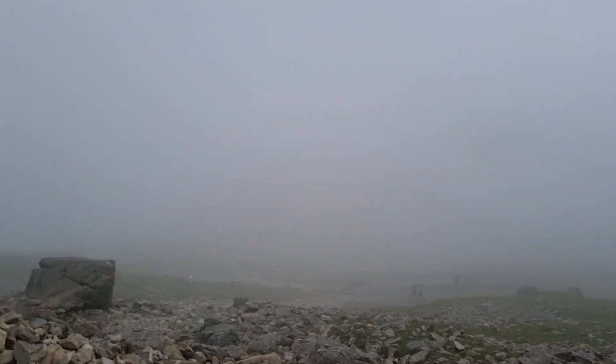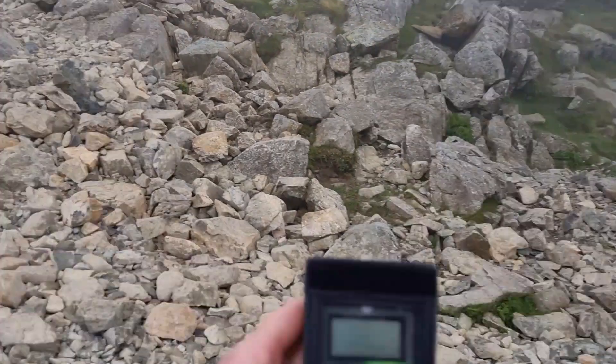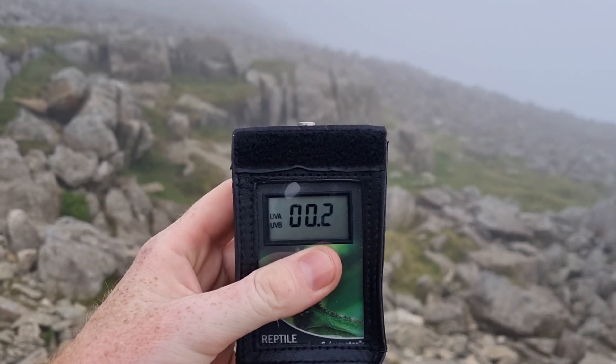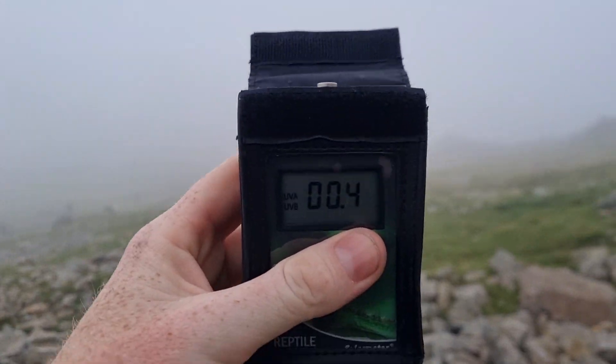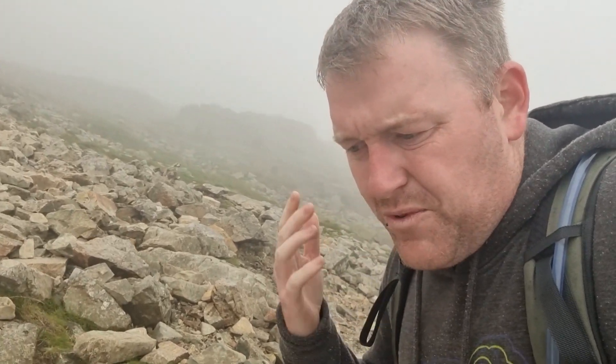We're solidly in the clouds now — it's absolutely amazing. We're at 800 metres above sea level. The clouds definitely filter out UV rays. But do we add that naturalism into the reptiles' habitat? We don't, do we? Is it good that we protect the animals from things like this, or should we be adding it into their environment as enrichment? Just like we protect them against natural disasters.